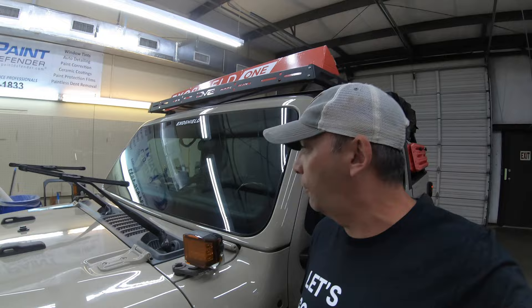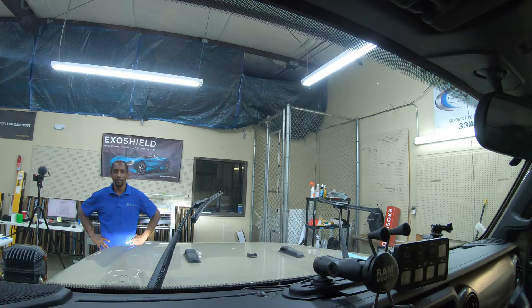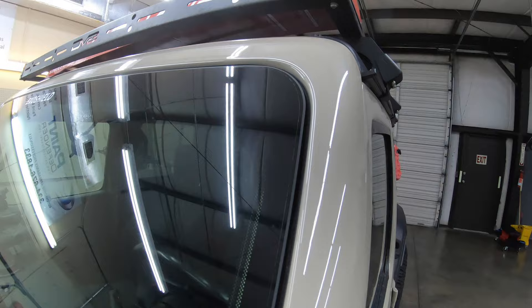Folks, it's done — right at about an hour. This looks great. The clarity of this is really, really cool. I'm going to get inside the Jeep and show you the clarity from the inside as well. The tight lines on this, everything looks really solid. Quincy did an awesome job.